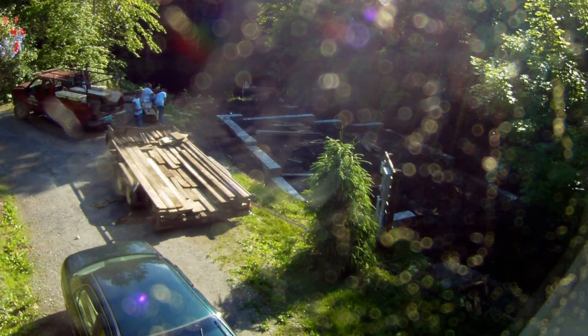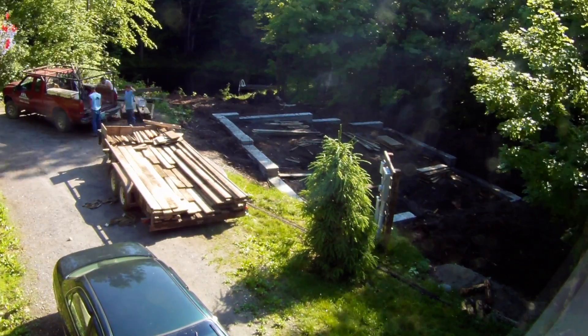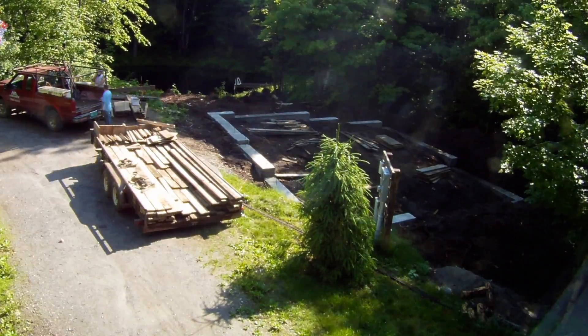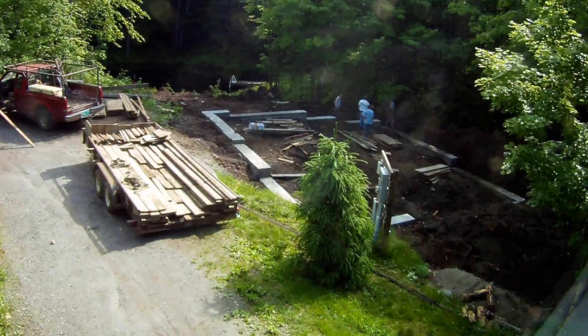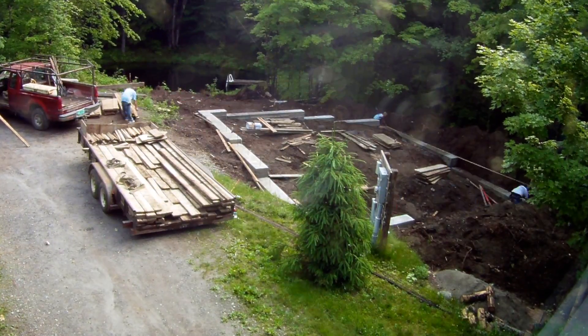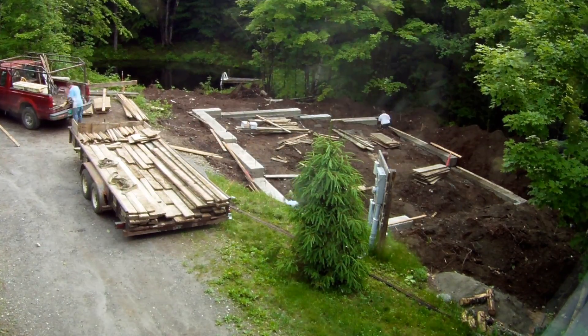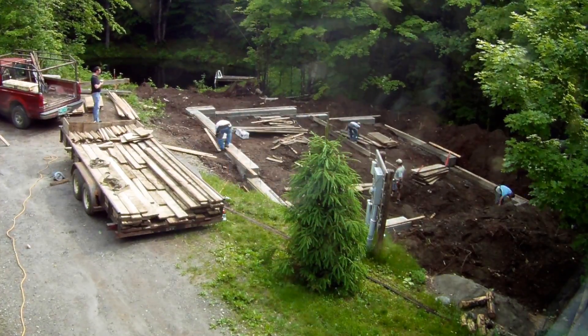This was the second day they came. They stripped all the forms off of the footings that they poured the day before, and they immediately started building the footing forms for the middle wall. The middle wall basically holds in a bunch of dirt so that I can then pour a concrete floor on my driveway level of the foundation, because I wanted to be able to drive vehicles into the top of the garage. You'll see here they've got all their wood stacked in the middle and then they just start ripping through that middle foundation, and the other half of the crew starts setting up the actual wall forms around the outside.